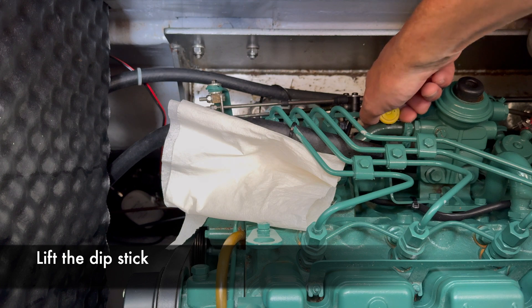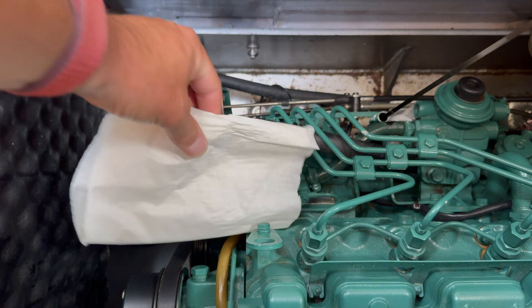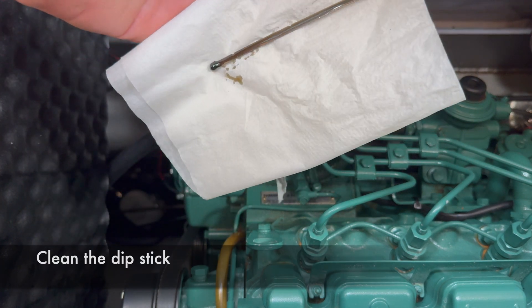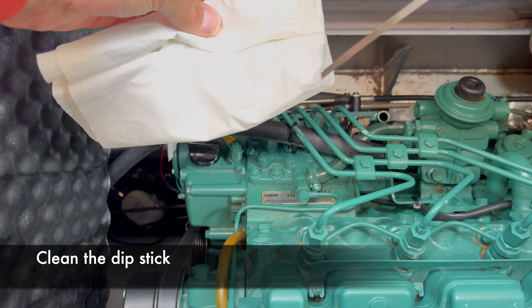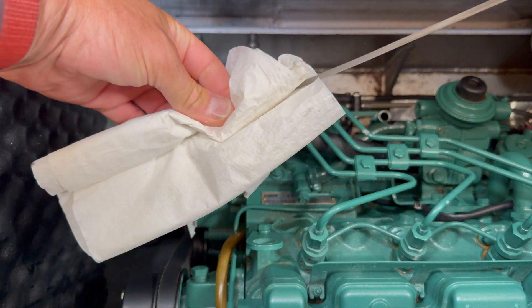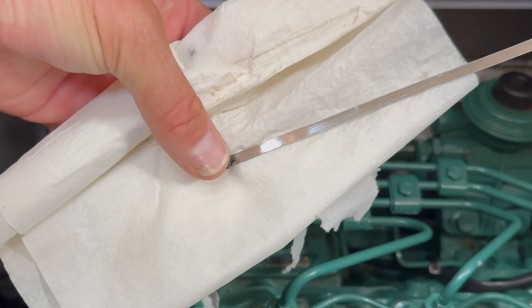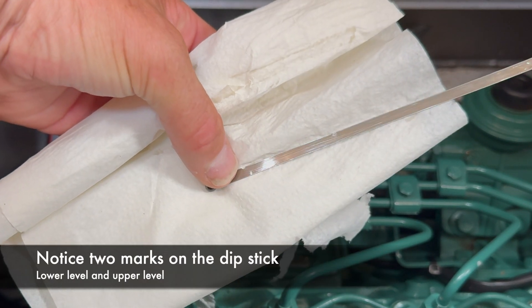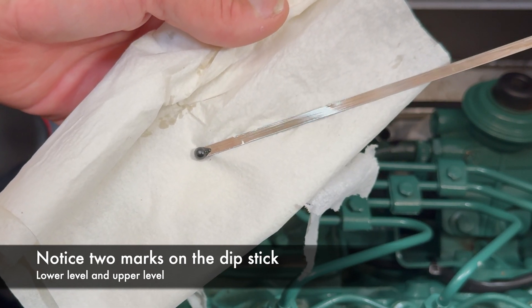What we do is take this dipstick up, and we take the paper and wipe the oil from the dipstick — so clean the dipstick. Now you can see two marks on the dipstick: one is here and one is there. The oil level should be between these two marks.